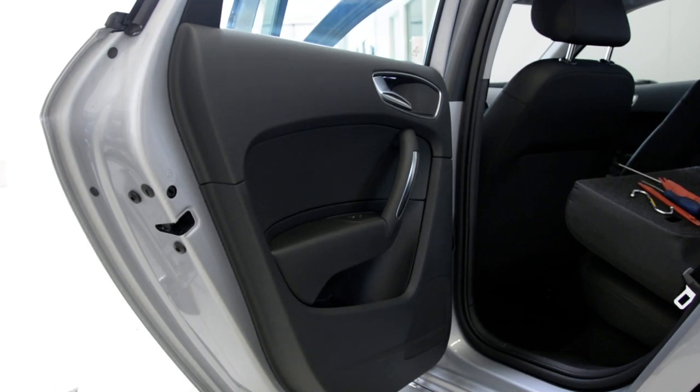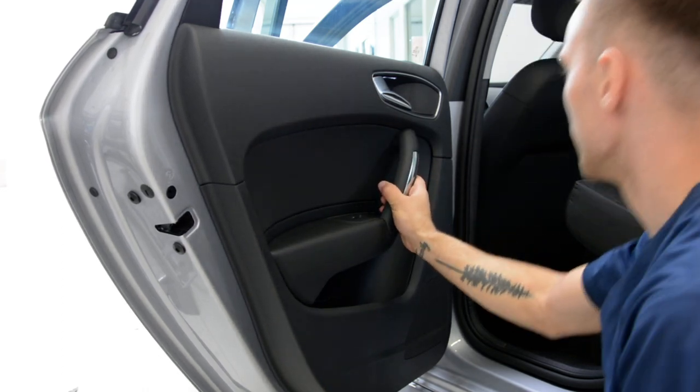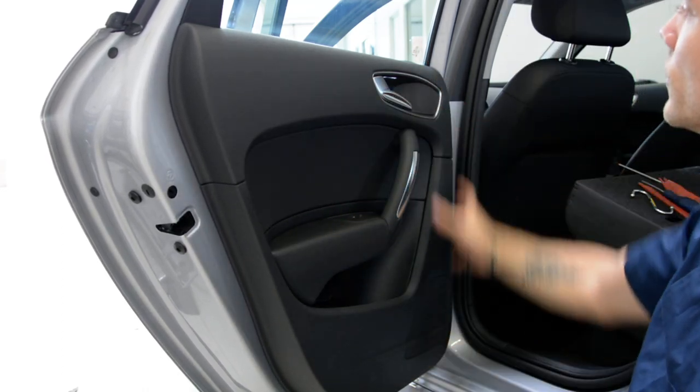Hello friends! Today we have here an Audi A1. It's from 2016 model. It's a new car. I will show you how to remove the door panel.